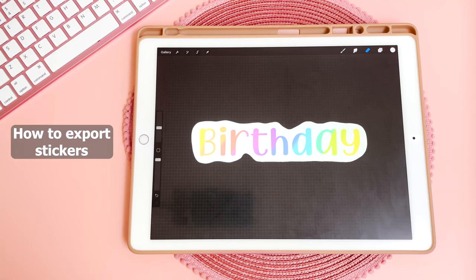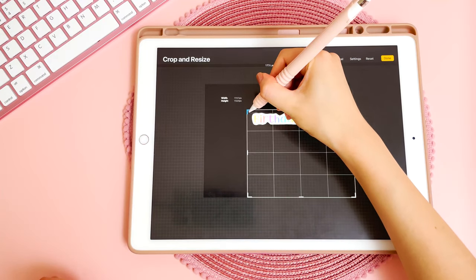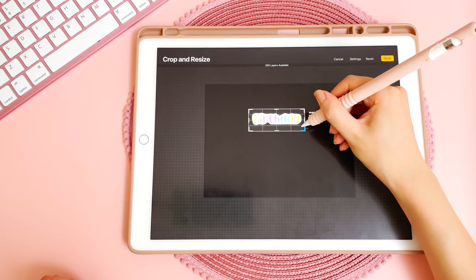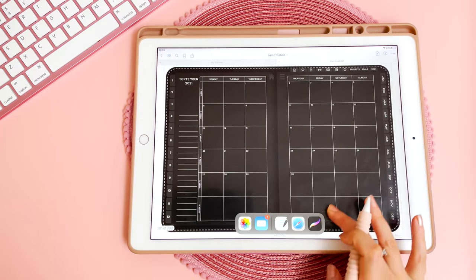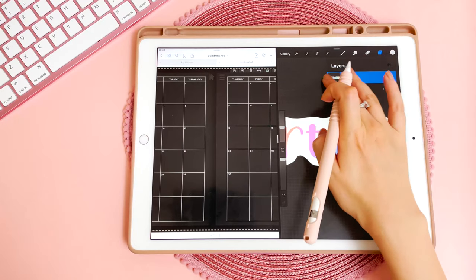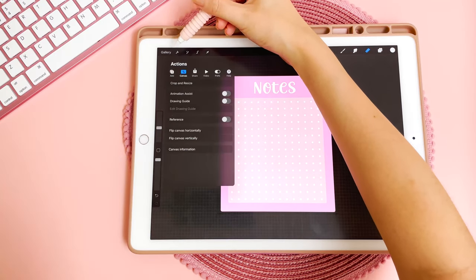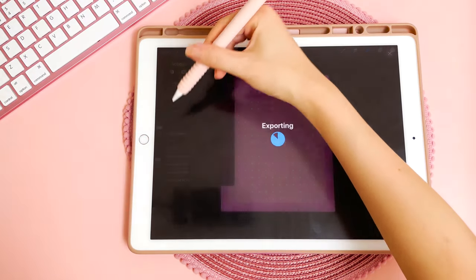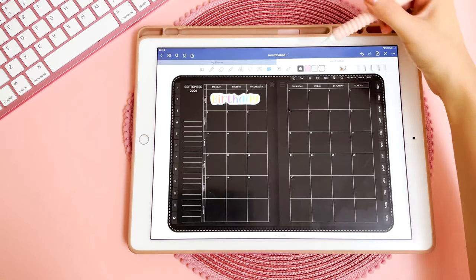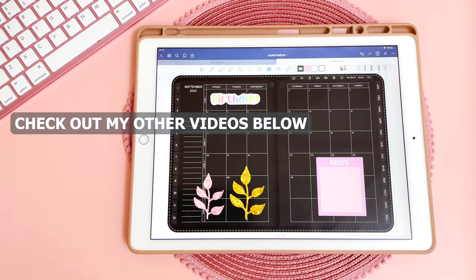Finally, onto the export process. Tap on settings, then canvas — you can crop and resize your canvas so that it just goes around your sticker, then tap done. Back in your planner, slide your finger from the bottom, open Procreate in a new pane, and drag the finished sticker into your planner. You can also save your sticker as a PNG: go into settings, share, share image as PNG, then save image. Back in your planner, you'll find it in your camera roll. I hope you found this video useful — if you have any questions let me know in the comments, thanks for watching and I'll see you next time.